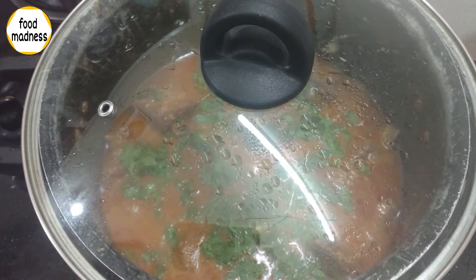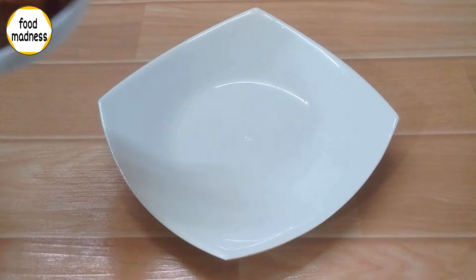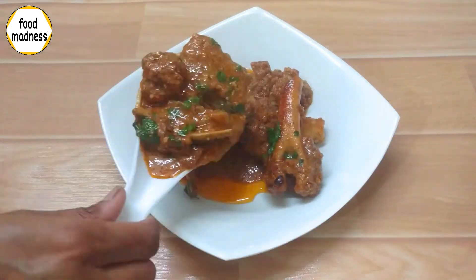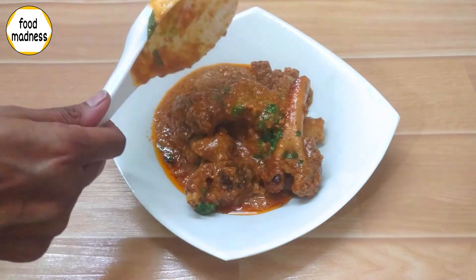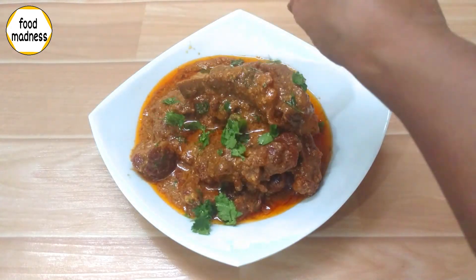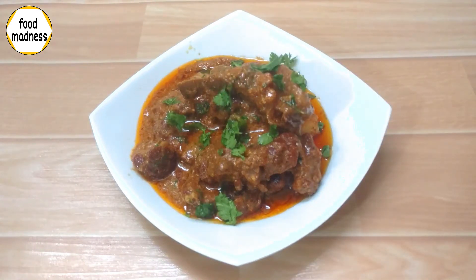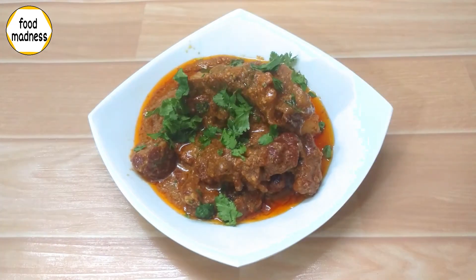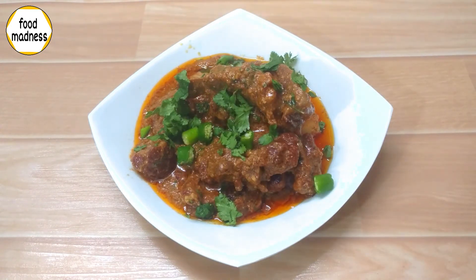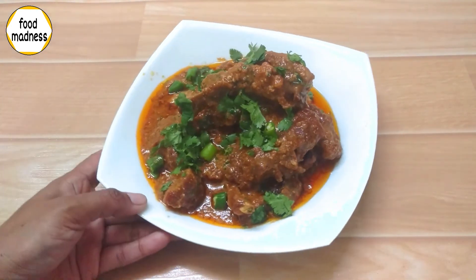Then we will serve it. After serving, we will sprinkle the garnish. Our dish is ready. We will chop the garnish and our dish is ready to serve.